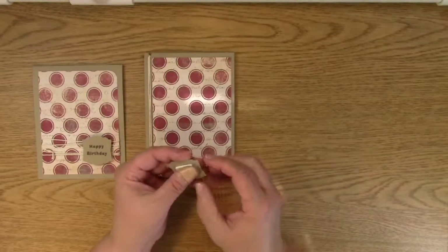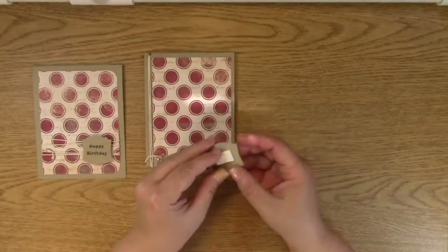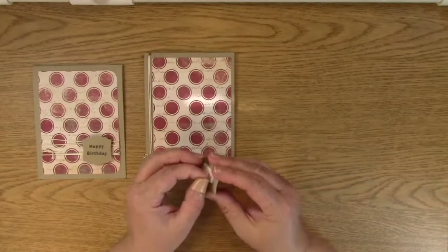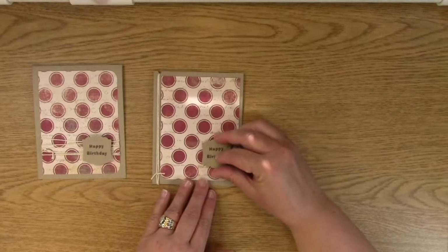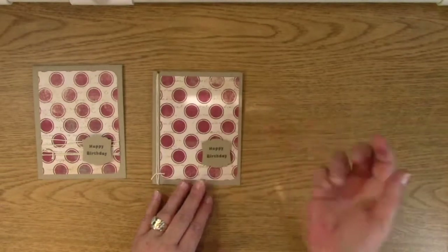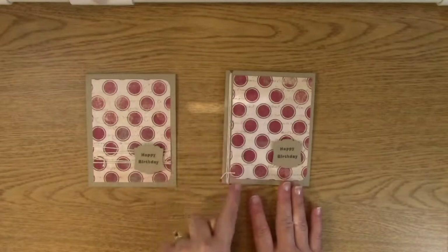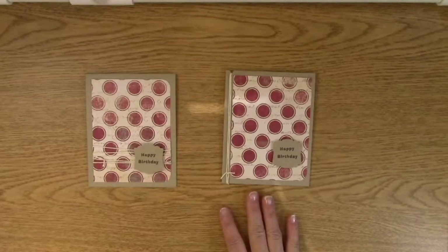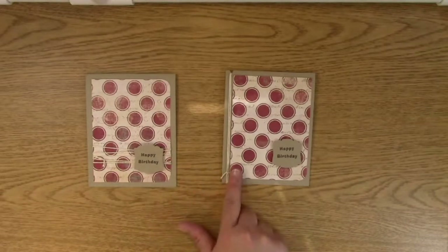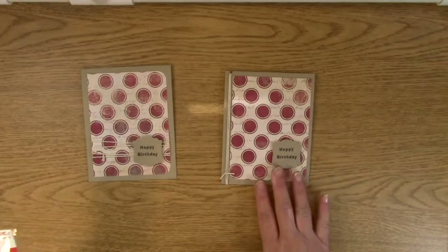I forgot to tell you that you're going to need some 3D foam, so make sure you have some. I'm going to just pull this little piece off the backing here, and then we're going to put this simple little sentiment on — like so. And that is your card! You could have done the string a little bit more loosely so it's less clean-lined. I decided to do the clean line on one side and the non-clean line on the other side, just because — why not? Shows you a little bit of difference.